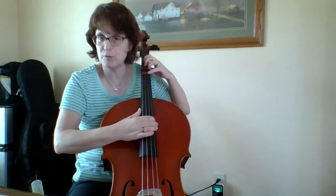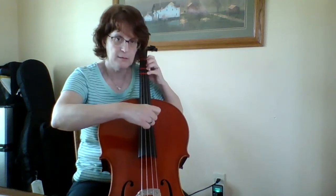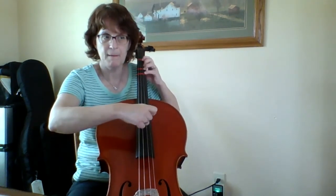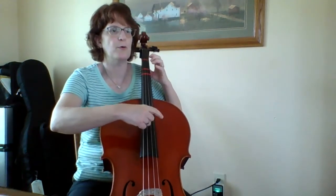I go right into that next line, so I'm going to practice measure four going into five a couple of times. Then I'm going on measure six: three, four, one, two, three.